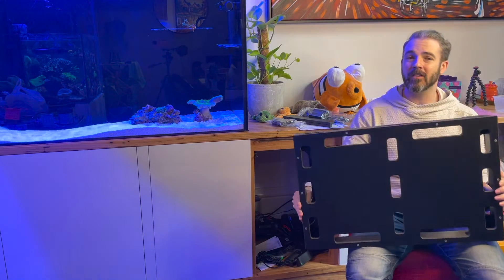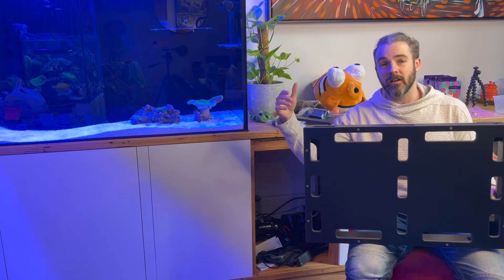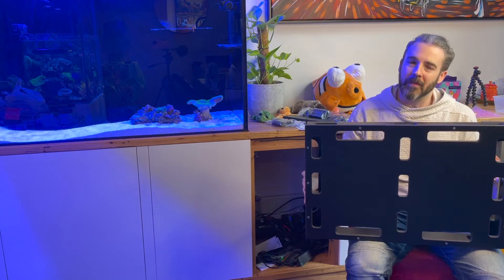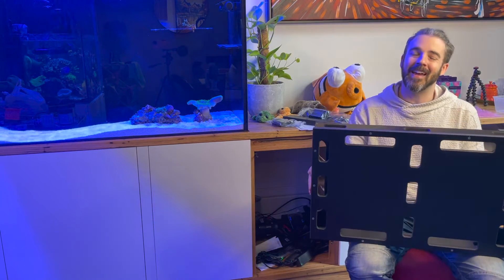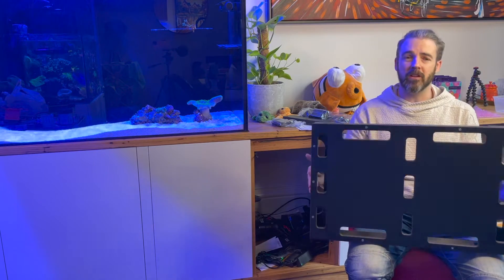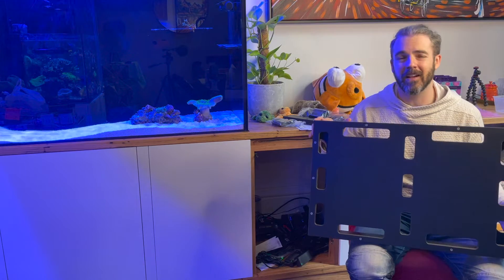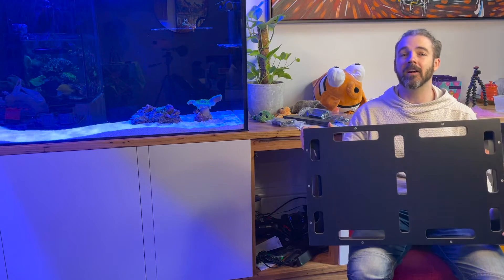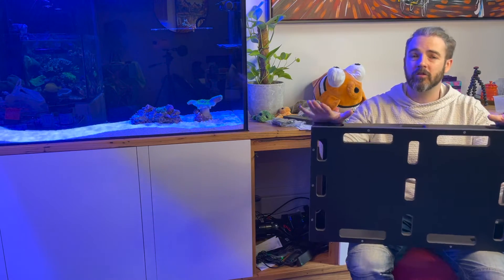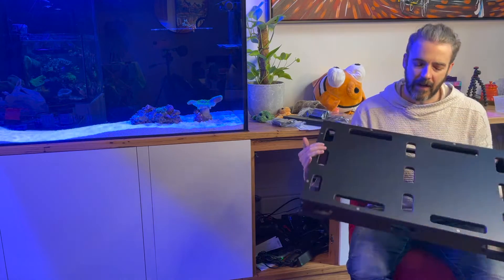It comes in a few different sizes and models, from their standard model to this one, the deluxe model, and then there's even a full cabinet model as well. The idea of their standard and deluxe ones is that you can plug them into any existing system, whether you've got a Red Sea tank, a Waterbox tank, or a big custom tank like mine. They come in standard enough sizes that you should be able to mount them inside your existing cabinet or, depending on your fish room setup, on the wall next to the fish tank.